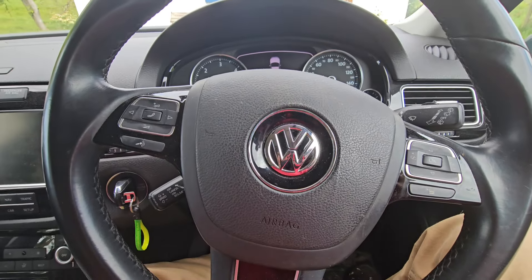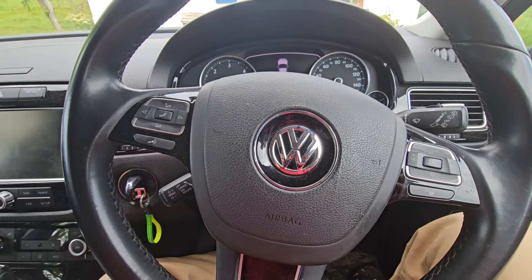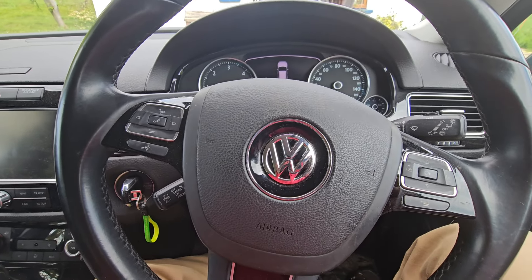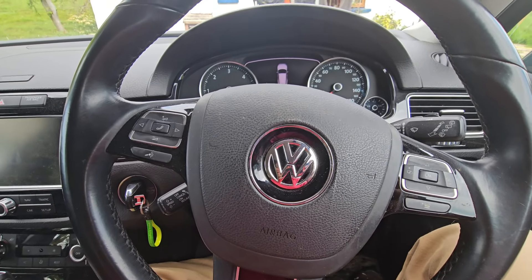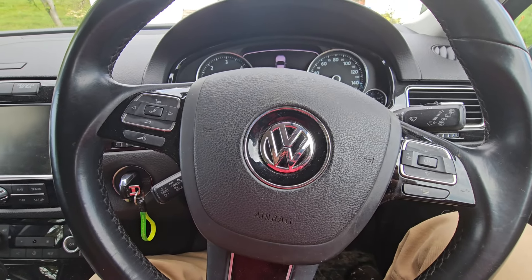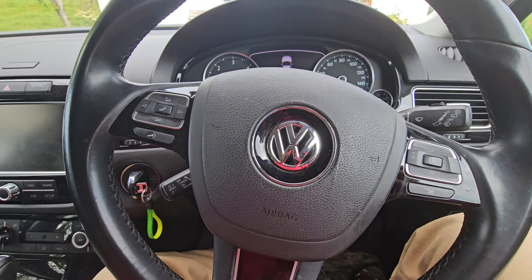Hey, so this is probably the fifth or sixth time making a video like this for this vehicle. I don't understand what's going on — it just won't crank, or start, whatever you want to call it. Tried it today, turning the key four or five times, and nothing happens.